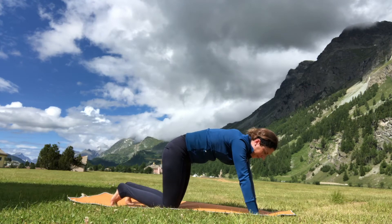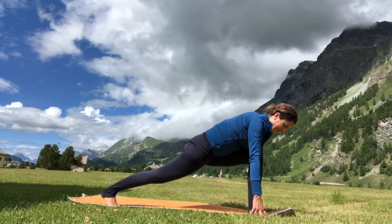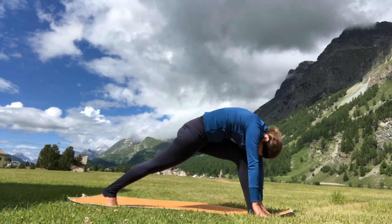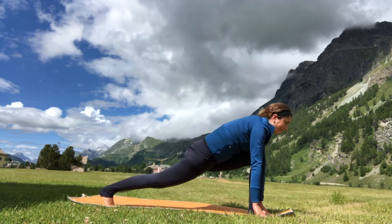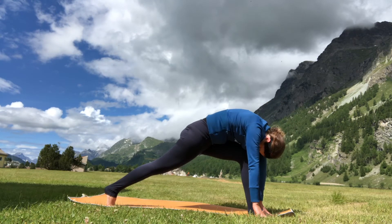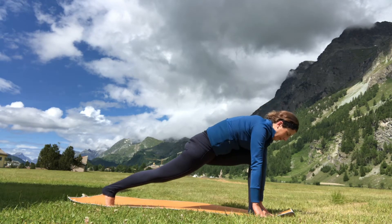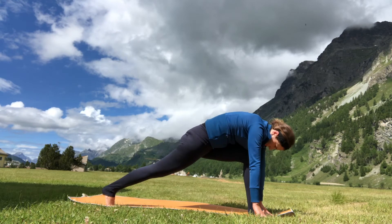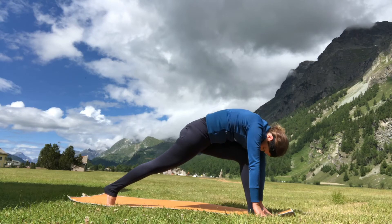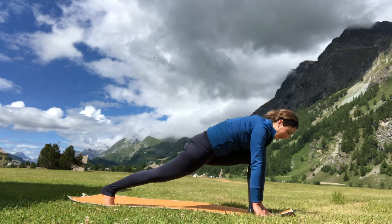On your next exhalation, lower the knees down and step your left foot forward in between your hands — knee stays over the ankle. Rise back up on the back toes. Come forward on the back toes and tuck the chin, round the spine; exhale, look forward, let the hips soften. Inhale, tuck the chin, round the spine; exhale, look forward — allow the hips to soften but the back leg stays straight. Coming into some cat-cow type movements in low lunge — inhale tuck the chin and round, exhale look forward.